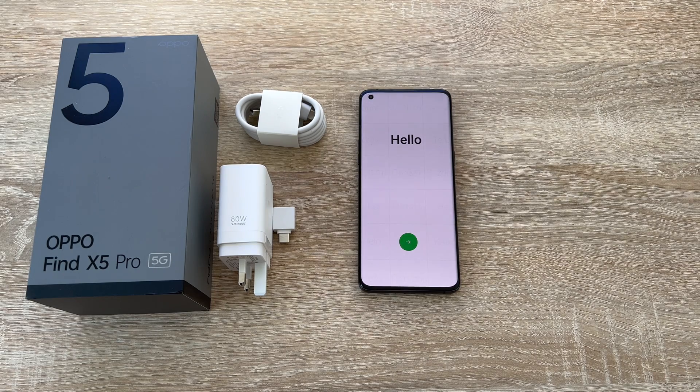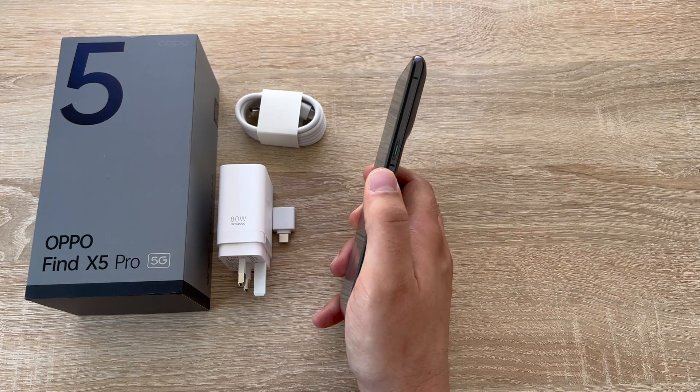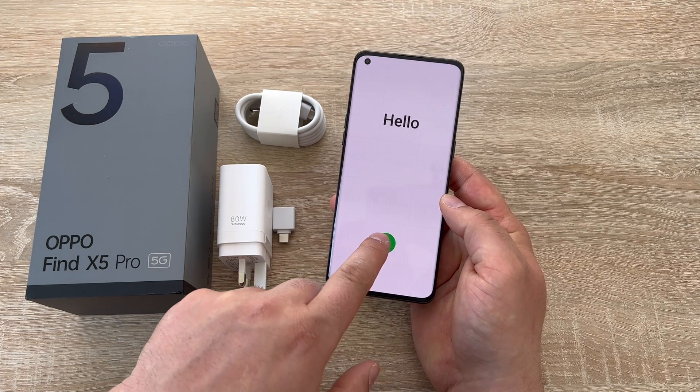The setup process is relatively easy and simple but sometimes there are some hurdles and I want to show you how I can help. The power button is down the right-hand side — it's tactilely different and has a green bar running along it. Tap the green arrow to begin the setup process.